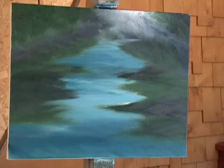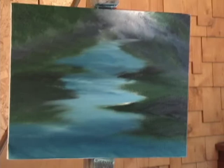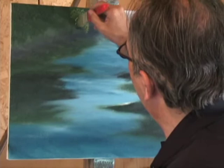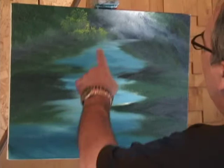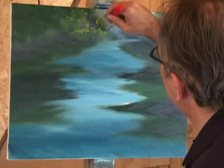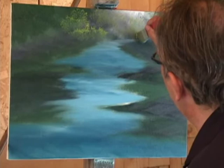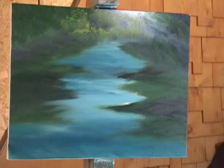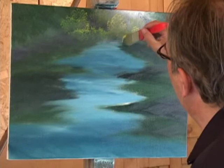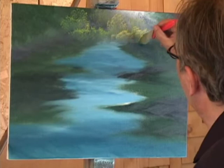We use this brush, one inch and a half, with yellow cadmium and light green on top, and I push up. That's the trees. We have the highlight here and the highlight is stronger. Maybe we use more yellow and white with yellow for the highlight — the highlight is stronger.